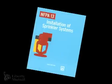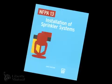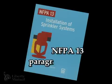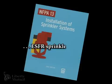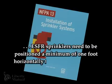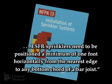Any obstruction below pendant early suppression fast response, or ESFR, sprinklers may interfere with the proper performance of the sprinkler. NFPA 13 paragraph 8.12.5.3.3 states that ESFR sprinklers need to be positioned a minimum of one foot horizontally from the nearest edge to any bottom cord of a bar joist.